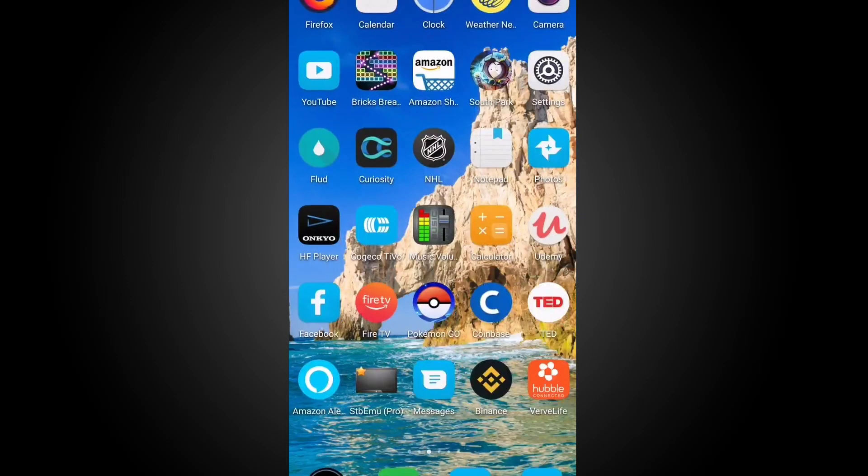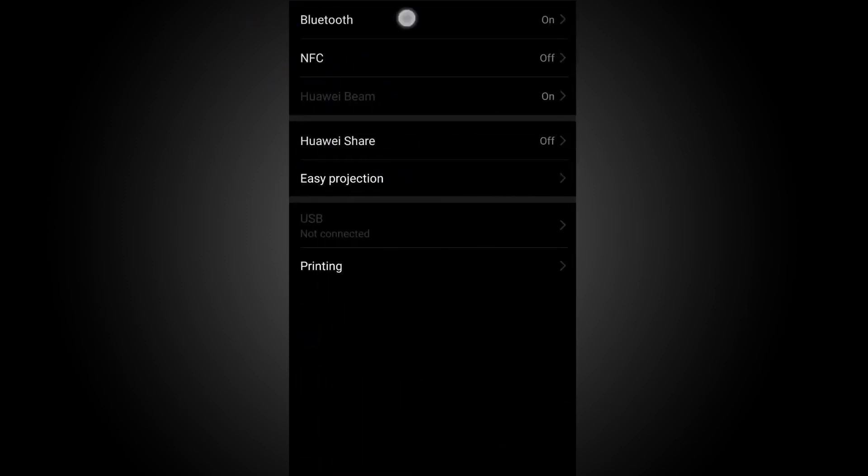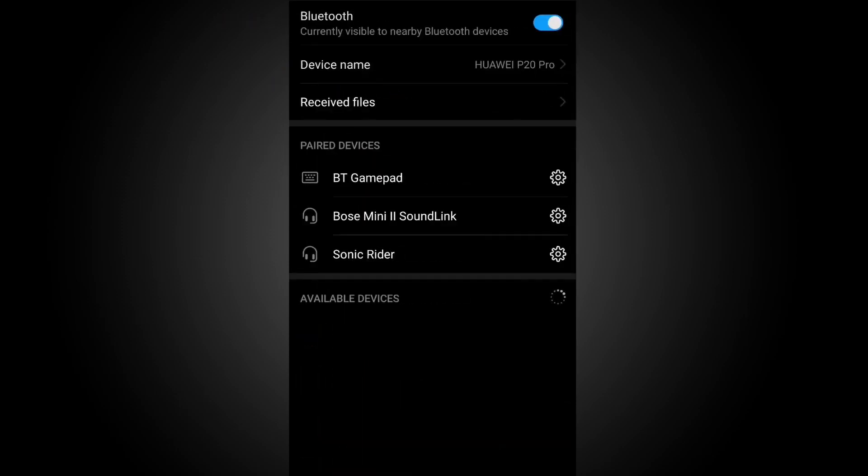Exit the app back to your home screen, go to your settings, and locate your Bluetooth. Under available devices, select your earbud model to begin pairing.